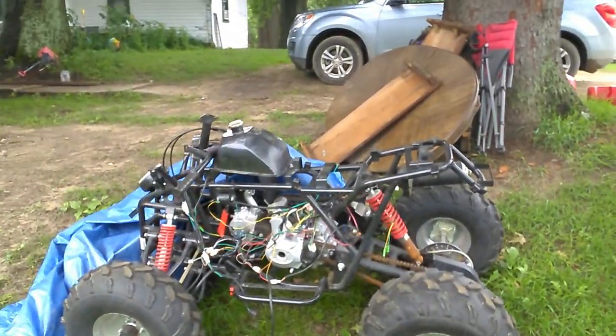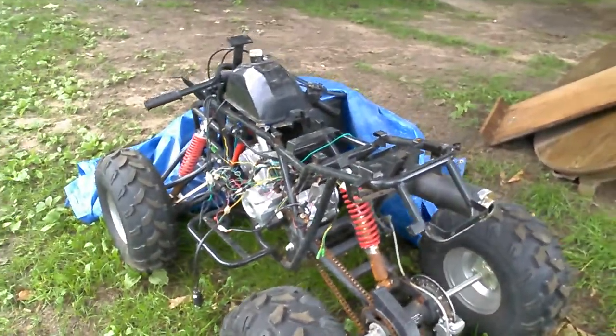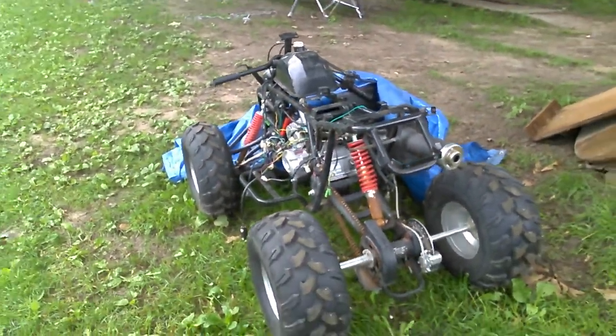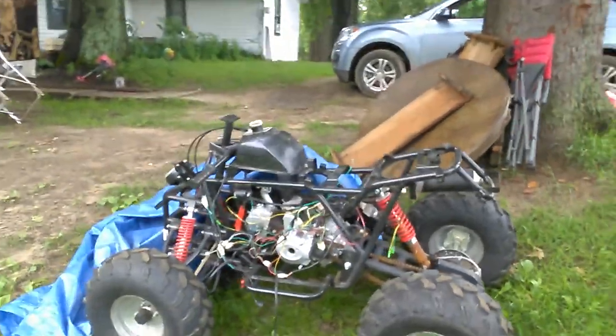It's a 175, it's an automatic with reverse. I don't have the body parts yet — those are coming.